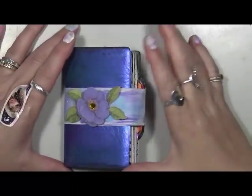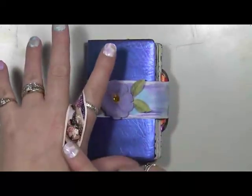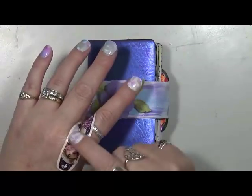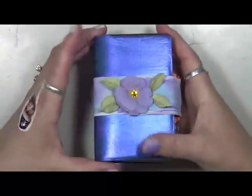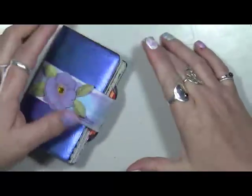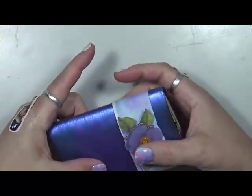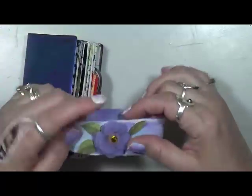Hey guys, Cindy Otto here with my Artsy Endeavors. Look what I've got! Besides my Barbie band-aid — this is what happens when you buy a new pair of scissors to cut your husband's hair. I always cut myself right there. Anyway, I'm here today to show you another completed grab and glue. The belly band was suggested to me by my dear friend Vicki Brown, and if you haven't watched her, she is Messy Table Studios.